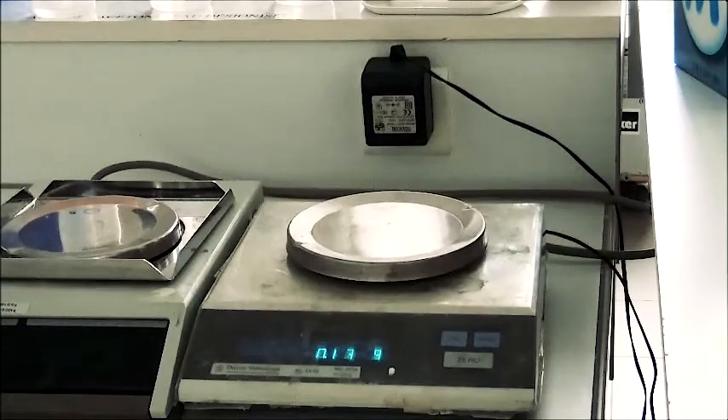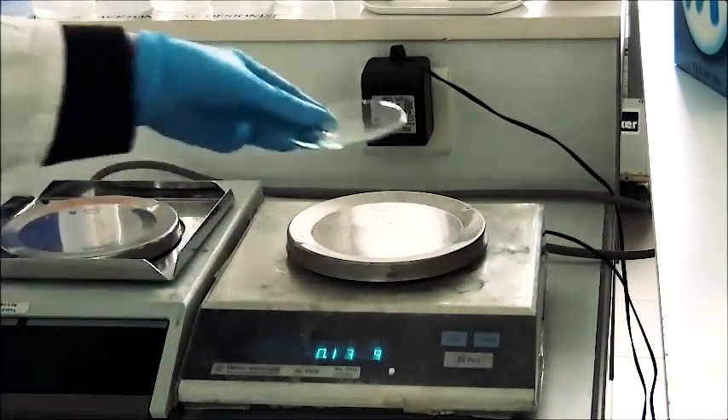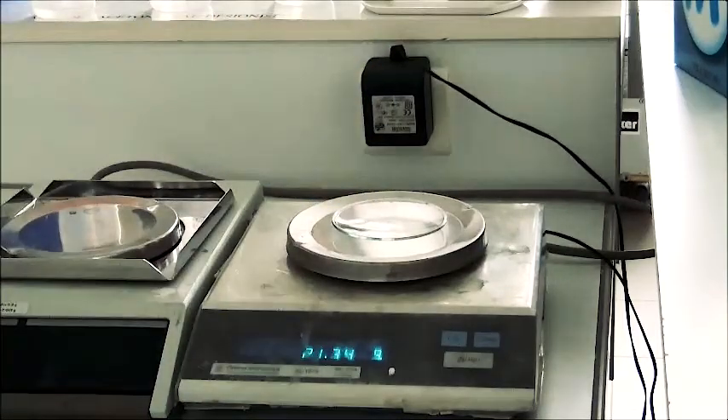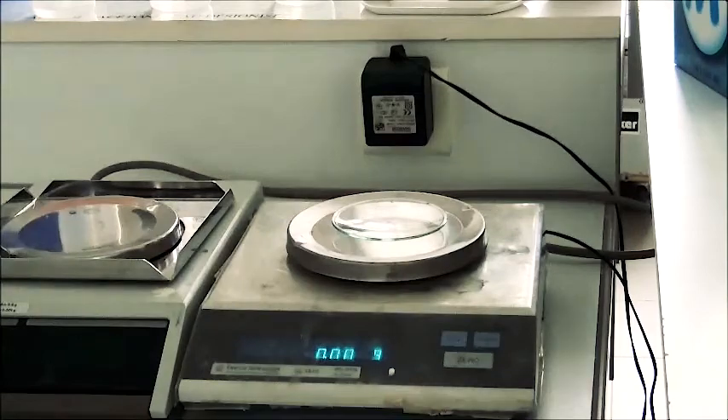Then you are going to use a scale and take 0.8 grams of the powder. Put first the watch glass, tare, and put the quantity of powder needed.